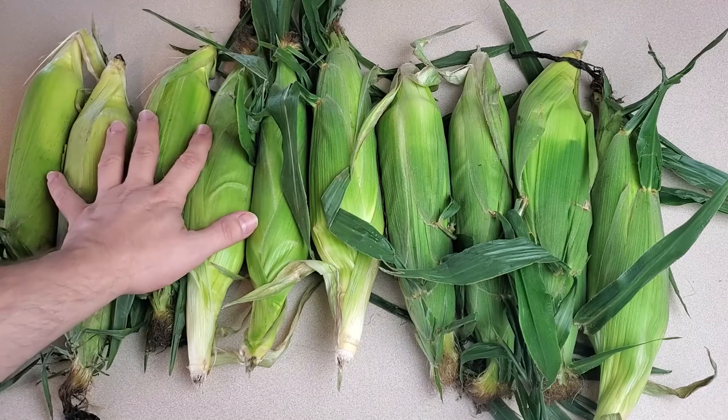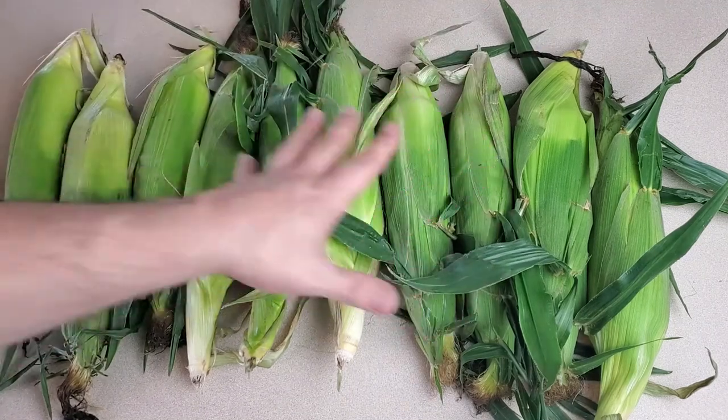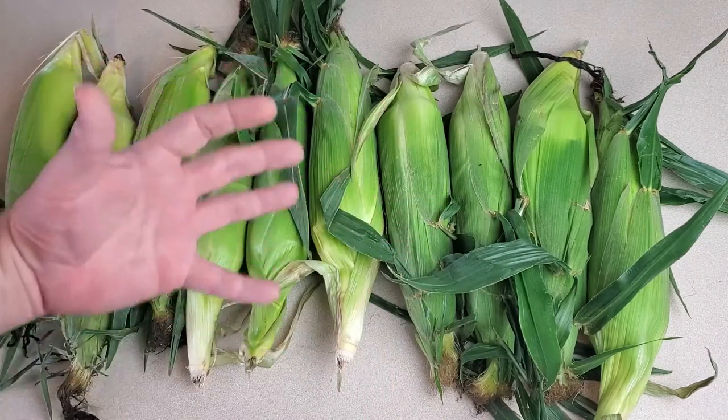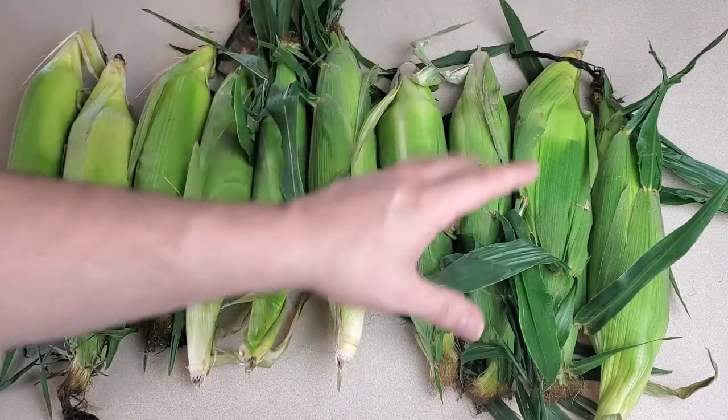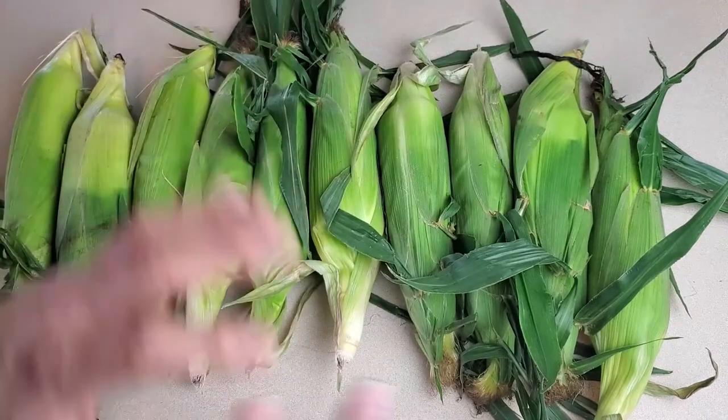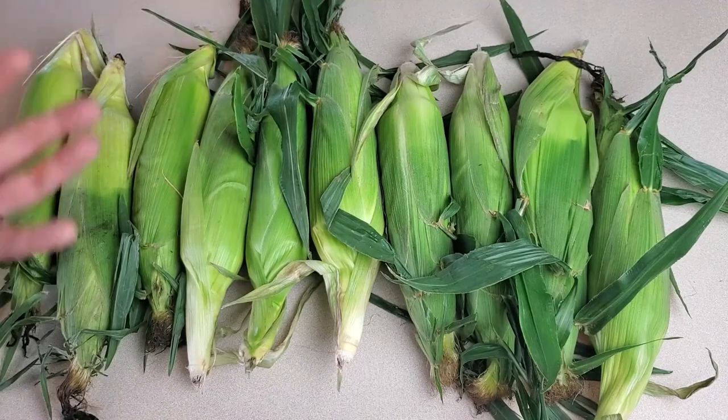The first step is to shuck and clean all of the corn. I won't make you watch all of that, but I'll do the same thing — shuck the corn, give it a quick rinse, and dry them off a little bit.